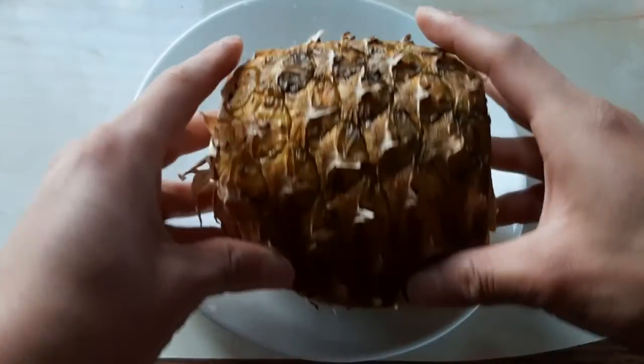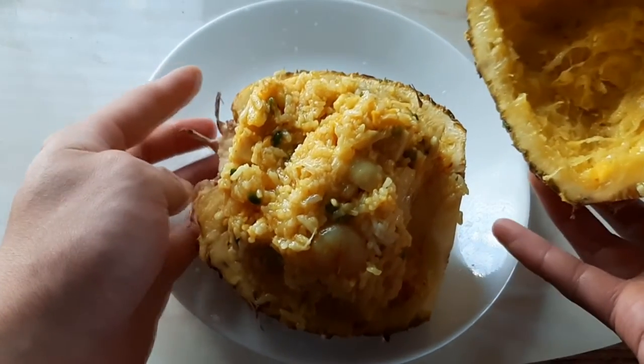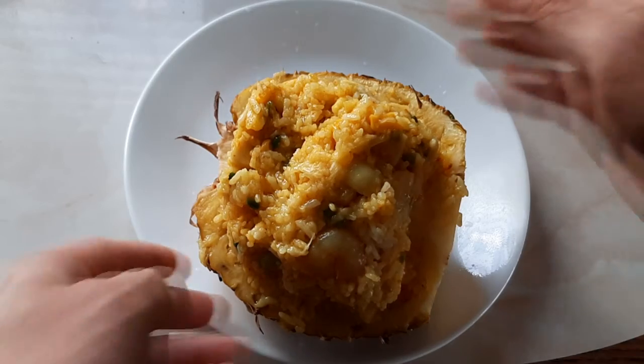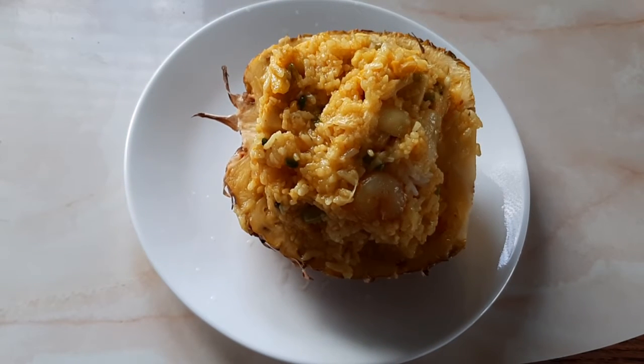After we take it out, have a nice look — and voila, we have our pineapple curry fried rice! We baked it because we want the juice from the shell to add sweetness to the rice. Now it's nice and juicy and a bit sticky — that's how we make our version of Shokugeki no Soma, or Food Wars, pineapple curry fried rice.